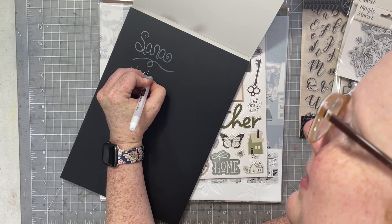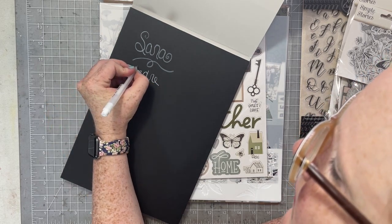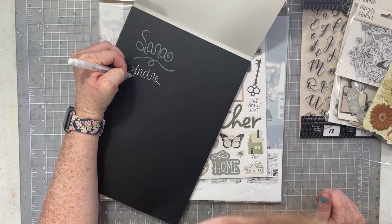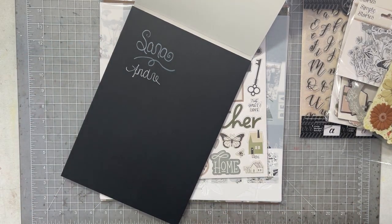I also have my Arteza white pens that I use for other things in my scrapbook room, and those look amazing on this paper too. The Arteza ones are my favorite so I tend to keep those around.